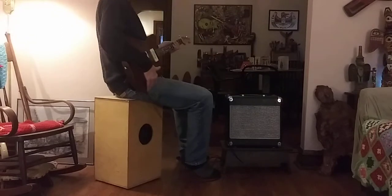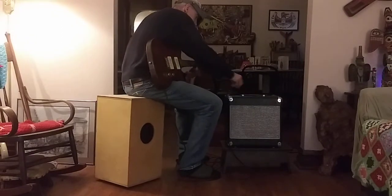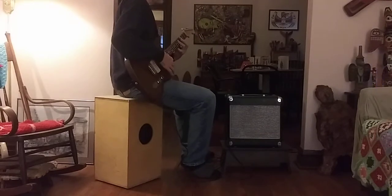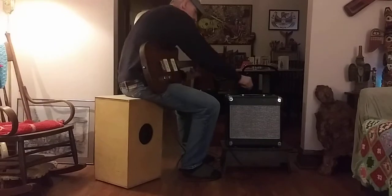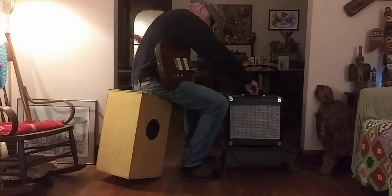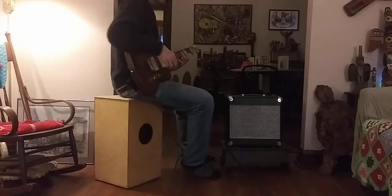Let's turn it up a little bit. Here's the volume at three quarters, and the tone about halfway.